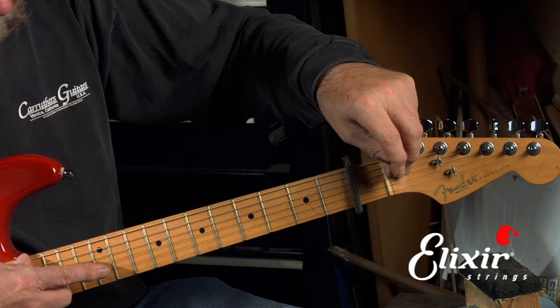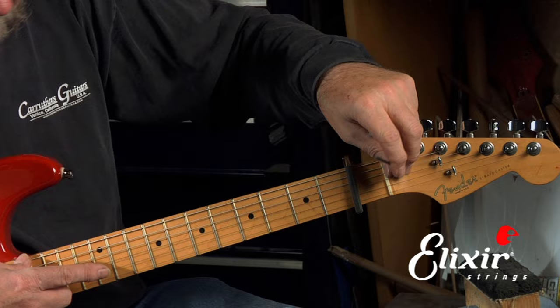So now we've got the truss rod adjusted. We can take the capo off and now we're ready to move to the next step, which would be setting the height at the bridge.